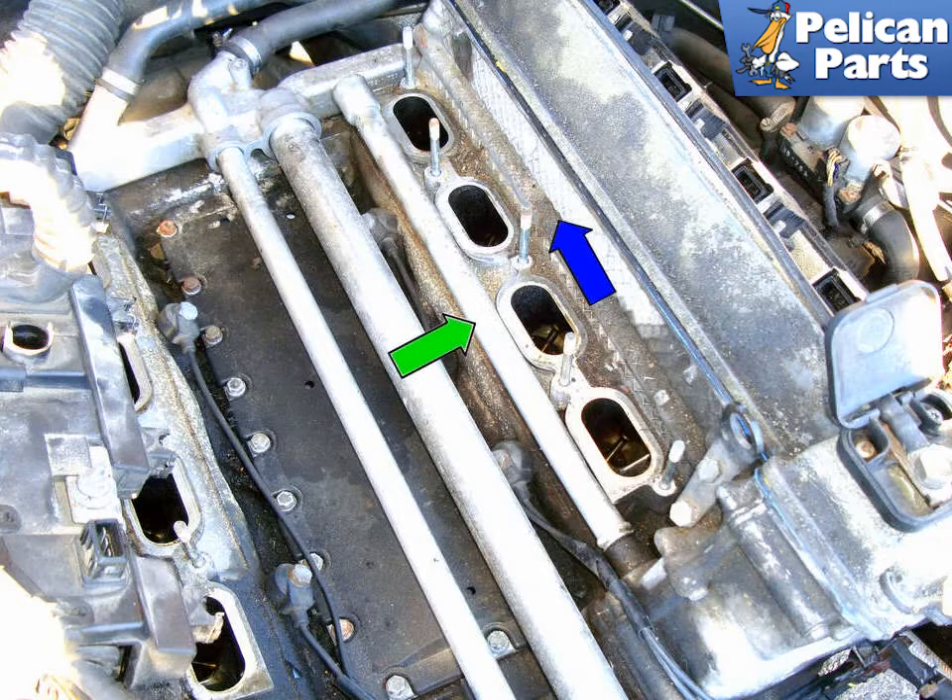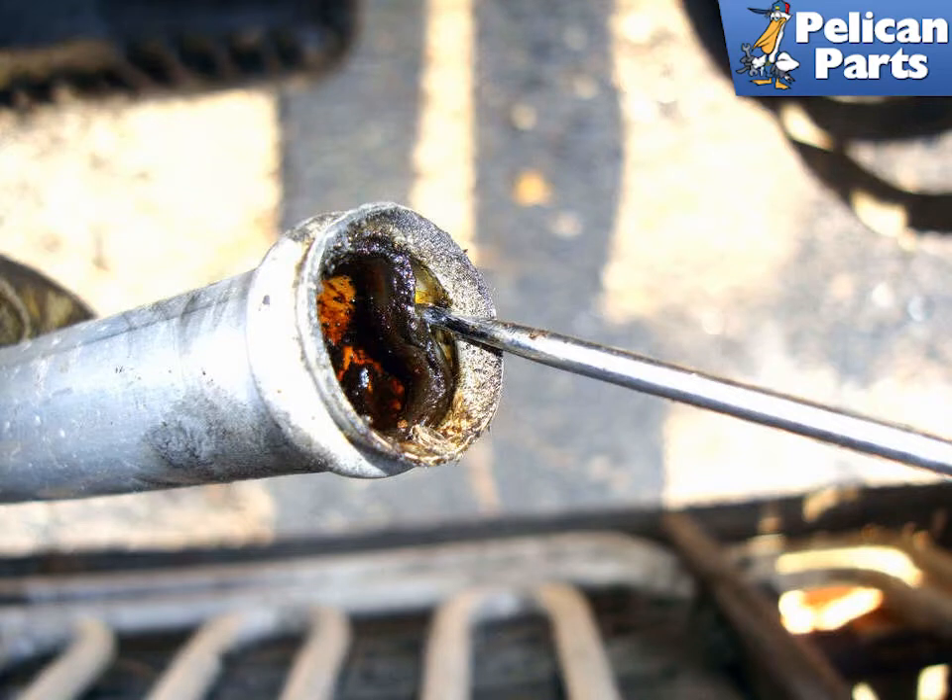Remove the crankcase breather tube (green arrow) from under the intake manifold by moving it in the direction of the blue arrow. Use a pick to remove the O-ring inside the front of the tube and replace it.